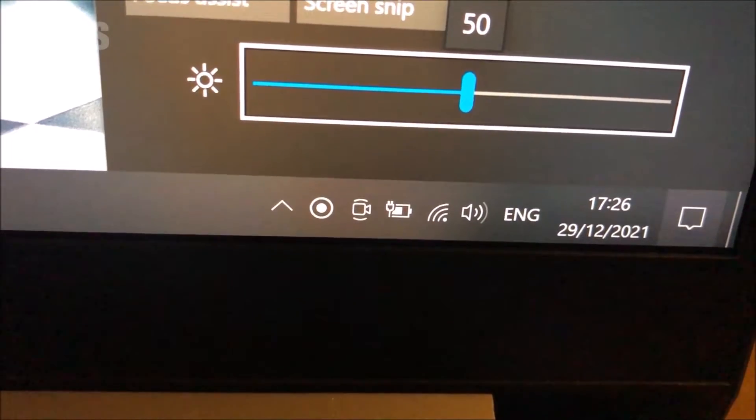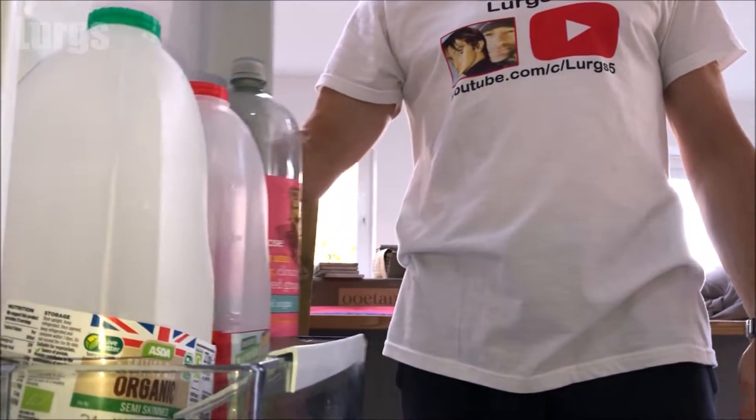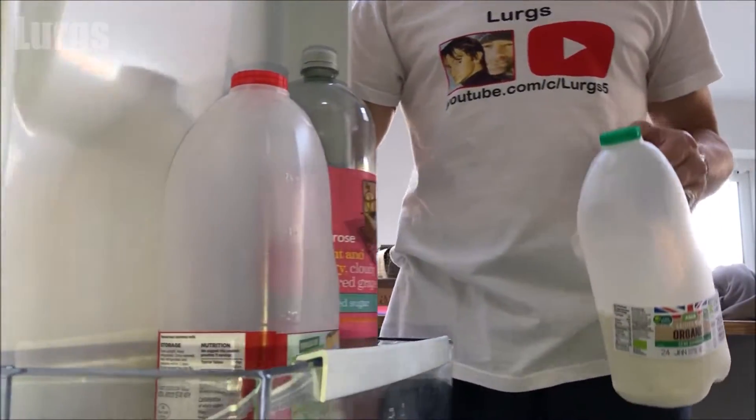There we go, it's connected back to the Wi-Fi. And there's a link above about how to turn on the keyboard lights on this Lenovo ThinkBook.